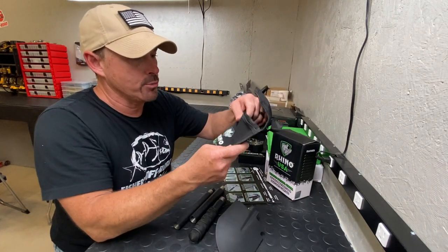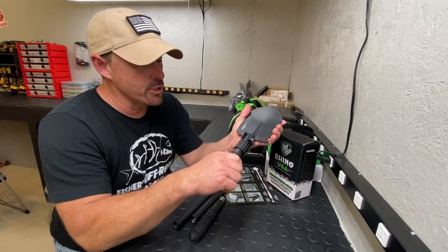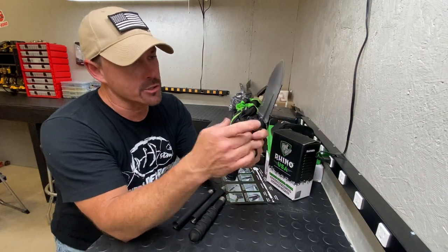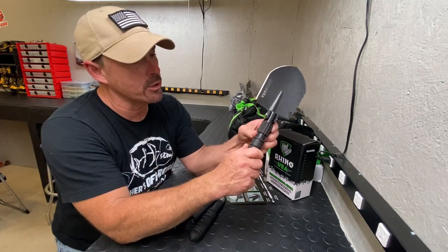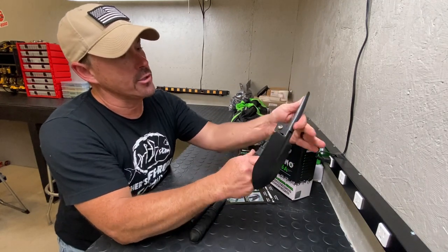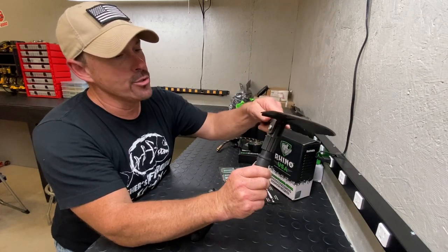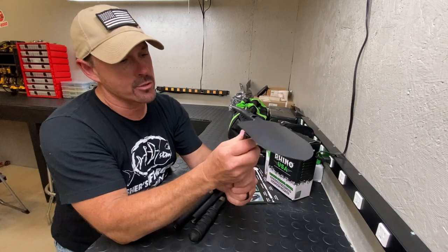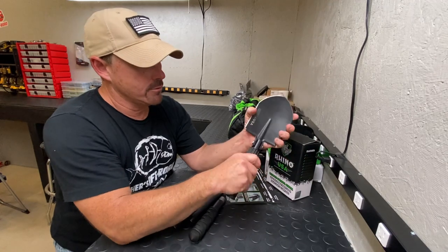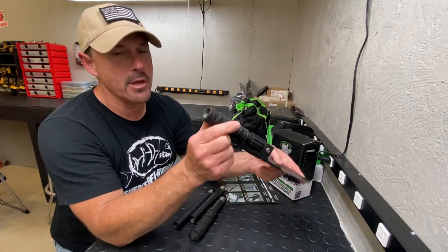You could put it on your belt or in your gear on your side-by-side or UTV. It comes with a shovel, and you've got a serrated edge that you can saw with, a bottle opener, and a pick. On this end you've got a nail puller, and you can screw this collar up and lock it in like that, or screw the collar down and lock it in the other position.